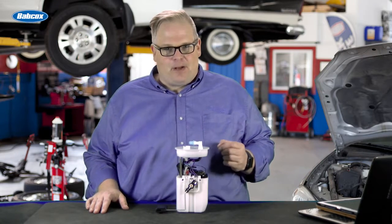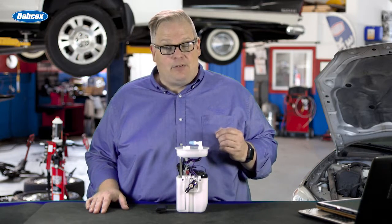What's the leading killer of replacement fuel pumps? It could be the tank itself. We're going to find out next.